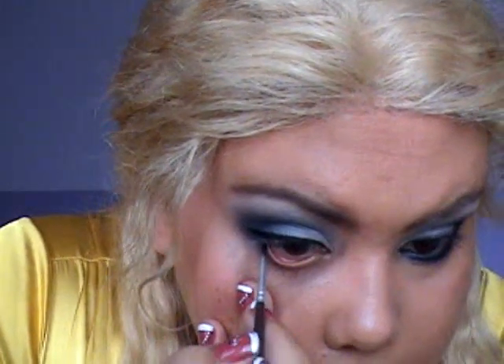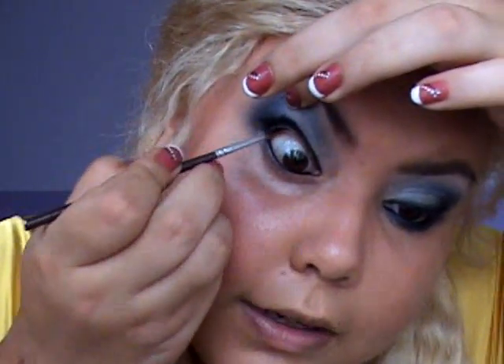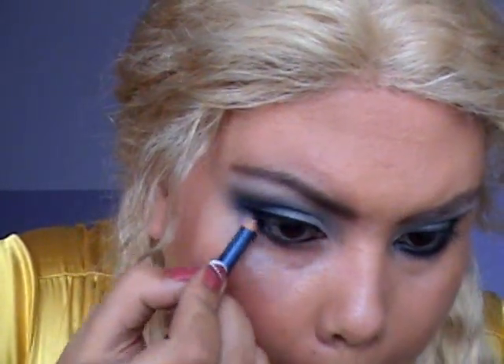Now I'm going to go with a black gel liner and a small liner brush. I'm going to do my liner, wiggle it a little bit, and do the same on my water lines — be very careful, you just need to pull up gently and fill it in. I'm also going to line the upper water line. Then I'm going to get a blue pencil from Sephora and go under my lower lash line.